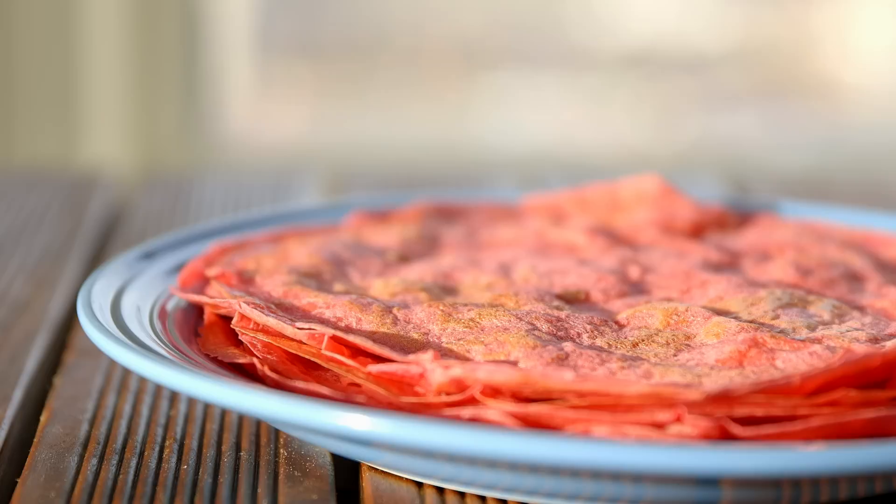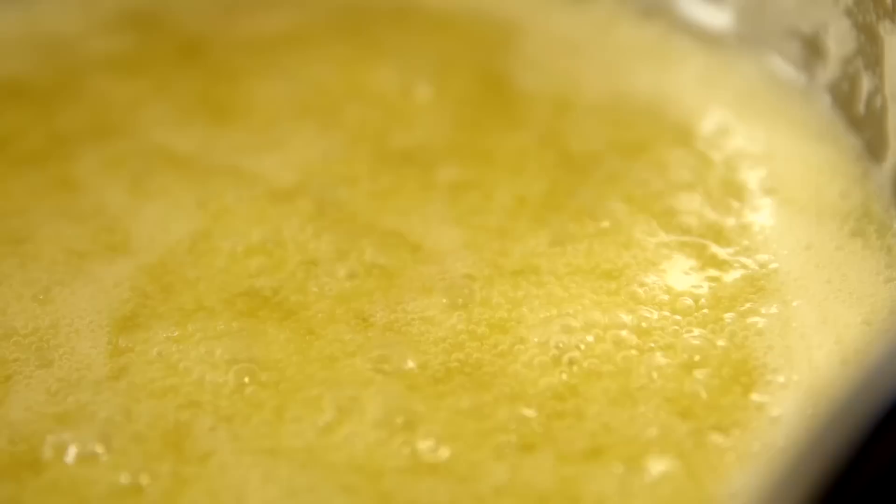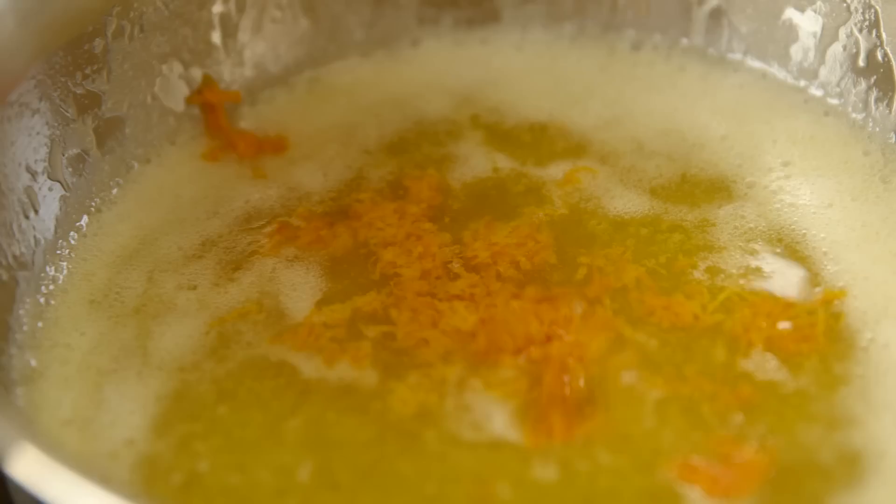Now melt some butter in a saucepan, add sugar, and let it slightly bubble away until the sugar has dissolved. Then add the zest of some oranges and their juice as well. Get it all in there.